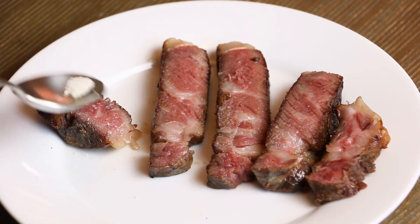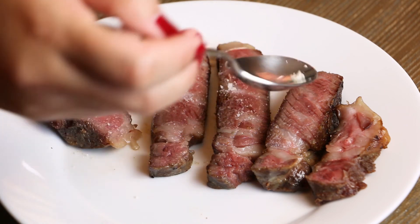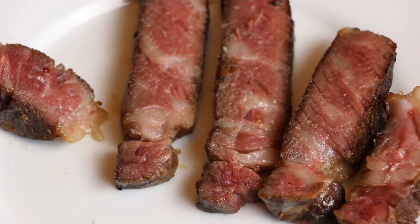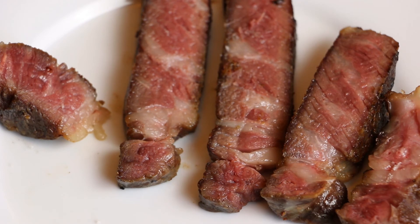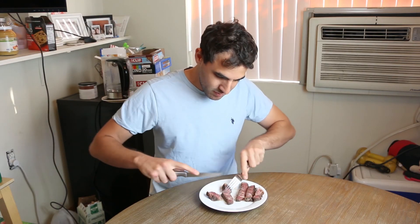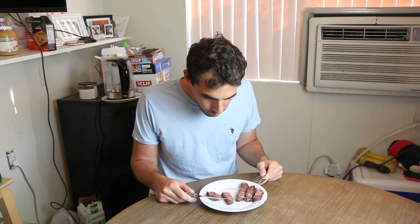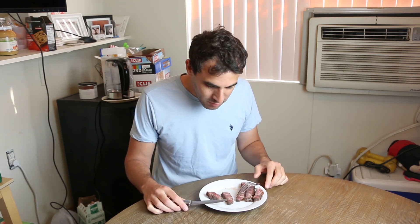This is optional to add the truffle salt, but we like truffle salt in my house. Here's my husband's taste testing. Here we go. It's amazing. I love it.